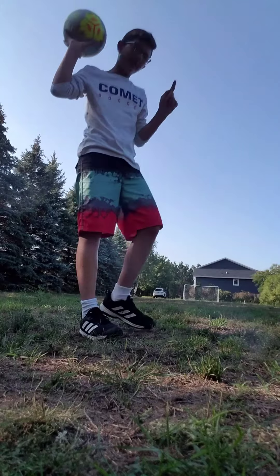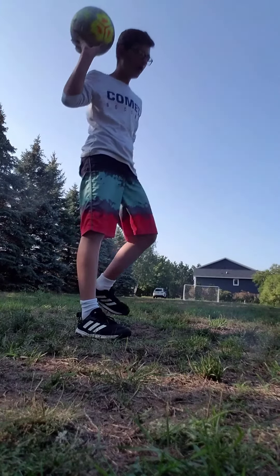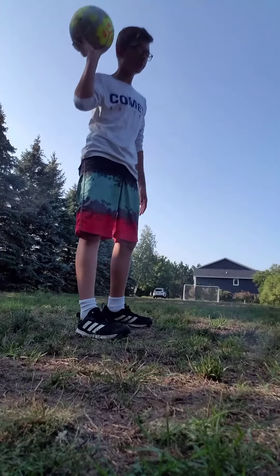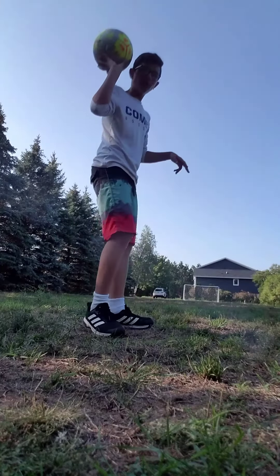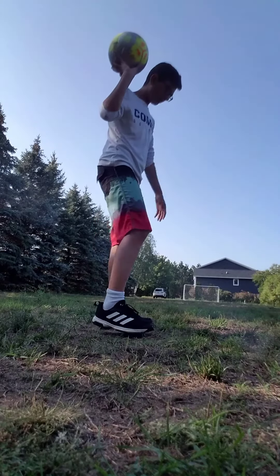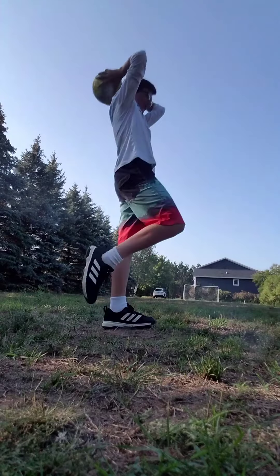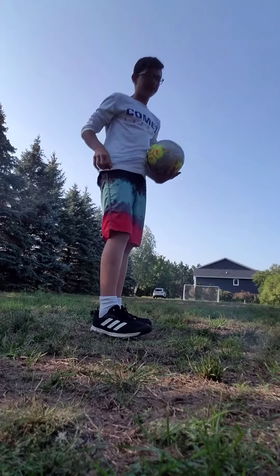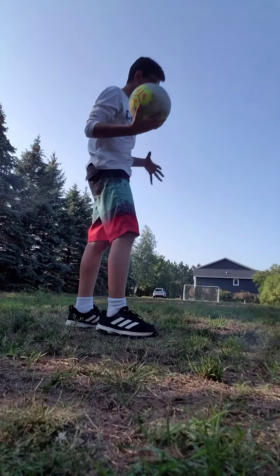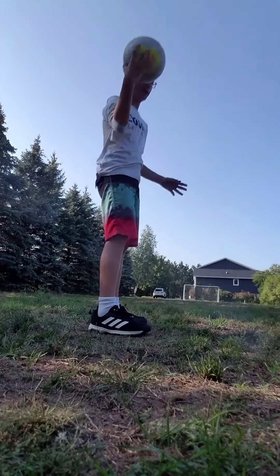One rule for throwing a soccer ball when you're doing a throw-in in a soccer game, or when you're just practicing, you have to be behind the line and both of your feet have to be touching the floor. Because if you throw and you lift up your foot, it's going to count as the other team's ball. So make sure both of your legs are on the ground and you're behind the line.